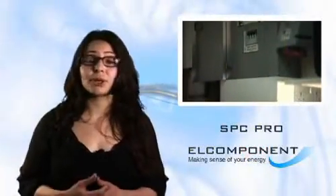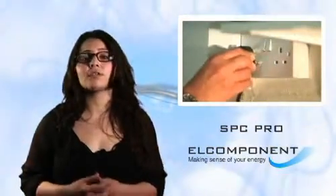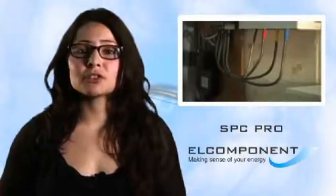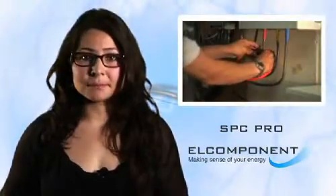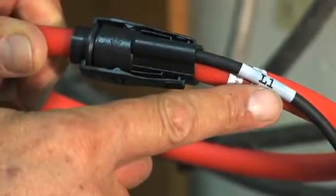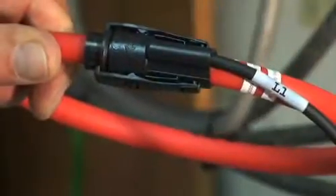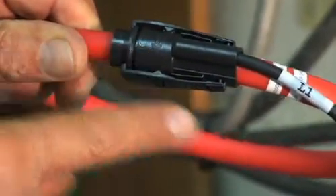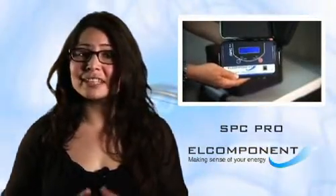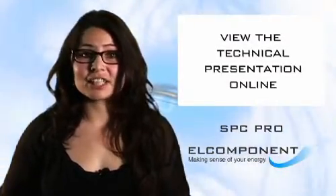Actually connecting up couldn't be easier, and this is the really clever bit. Although we're measuring a three-phase supply, we only need to make one voltage connection — this one. Then all we have to do is clip the flexes onto the cables we want to measure. The flexes are marked up L1, L2, and L3, so phase identification is easy, and the arrow on the clip is lined up with the power flow, just like water flowing in a pipe. Even though we've only made one voltage connection, the SPC Pro is extremely accurate thanks to its unique measurement technique. If you'd like to know exactly how it works, there's a technical presentation following this video and a fact sheet available for download.